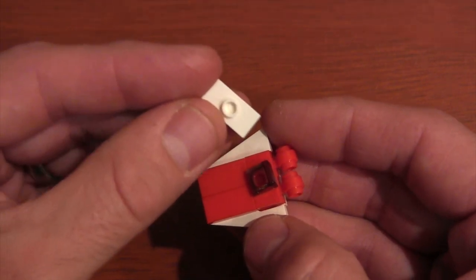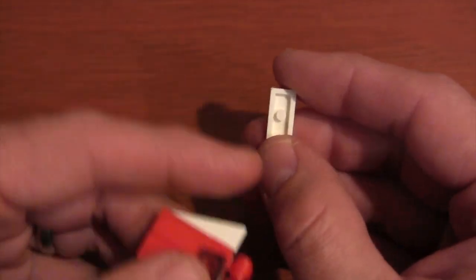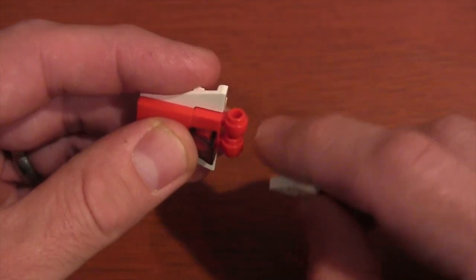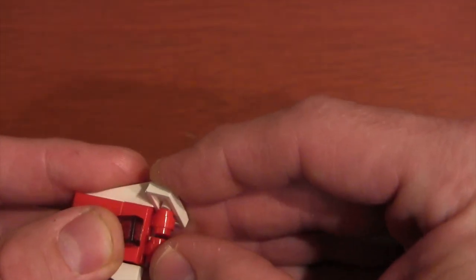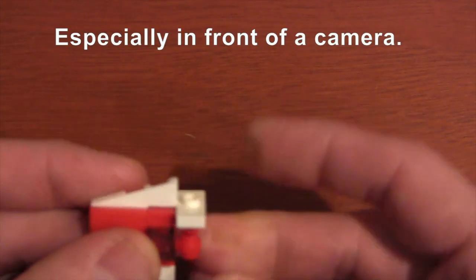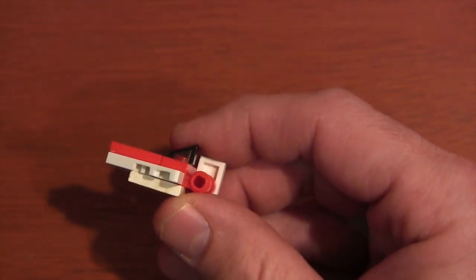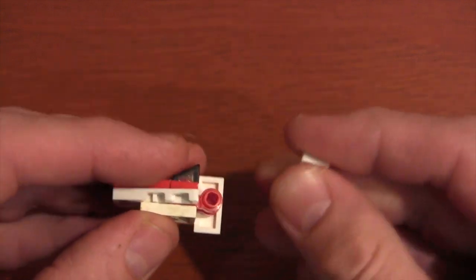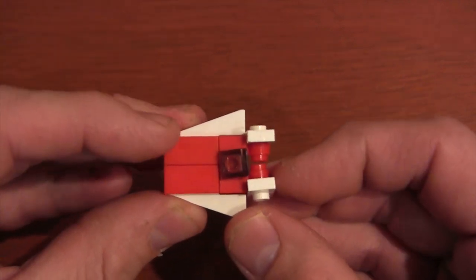Last, we're going to get these 1x2 jumper plates and put them on as our back fins or wings. The reason you have to use the jumper plates is they've got that nice little notch underneath, so you can put that notch into the thick ring of the tile piece. If you use a plain tile it doesn't stay in and slides up and down, but with the jumper plate it's secure. Do that twice and now we've got an A-wing fighter.